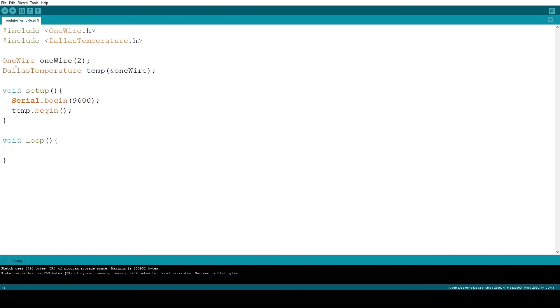The way this works is that you first request the library to get the data from all sensors, and only after that can you access them. To request it, use the following function. After this, let's print to the screen using the serial print function from the Arduino libraries. To access the temperature in Celsius, write getTempCByIndex and then provide the index of the sensor. Since I only have one, I will put zero.